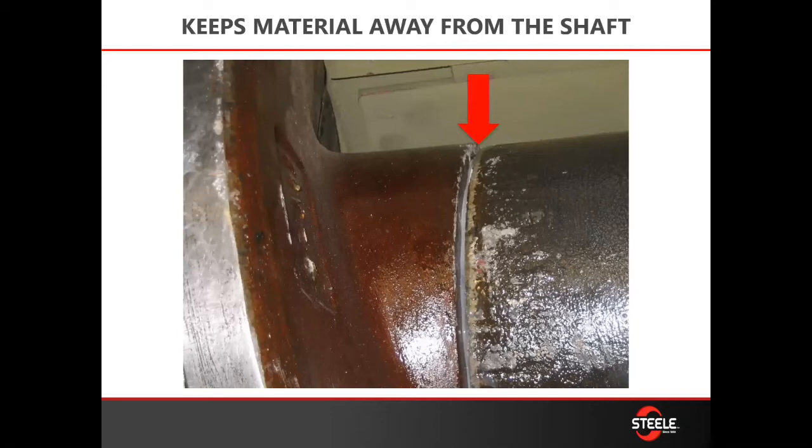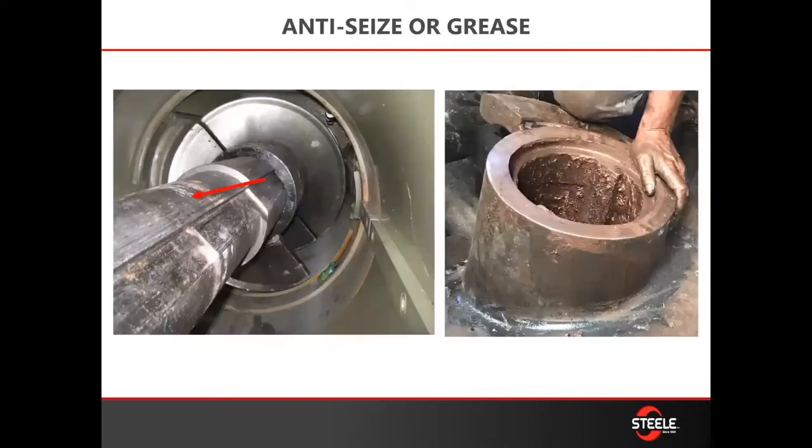Proper installation of your augers ensures that minimum force is required to remove them next time. This includes using anti-seize or grease on your shaft. A good coating of anti-seize or grease on the shaft or inside the auger, and especially on the keyways of the adapters, will not only help with installation but also with removal the next time you have to change your augers and liners.